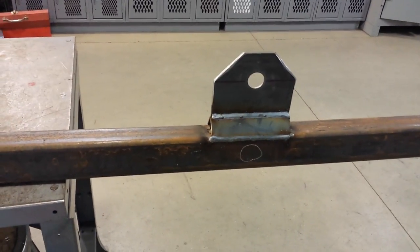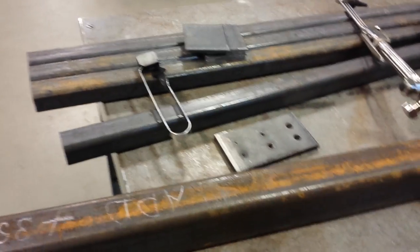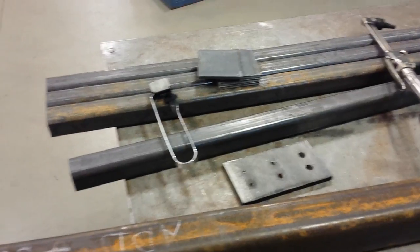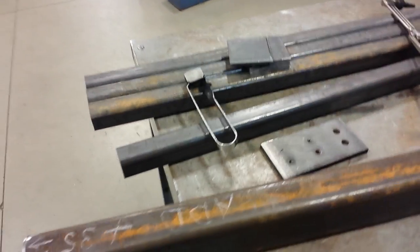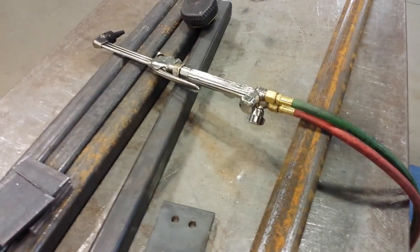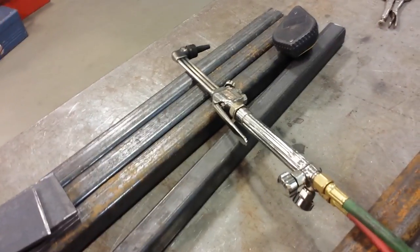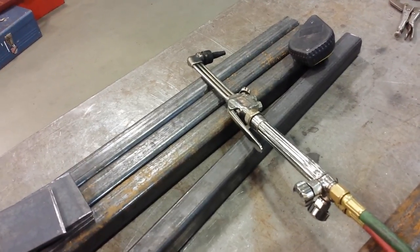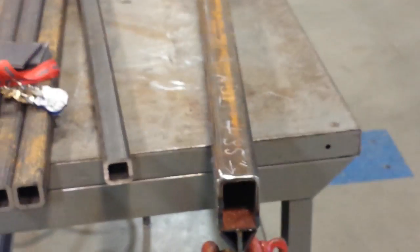I'll heat those three spots and let it completely cool. Immediately after heating, it's going to warp a lot worse than it is right now, but when it eventually cools it's going to shrink right back down. I like to use a cutting torch on something like this — I'm not sure what size tip is in there, but I'll make it work.